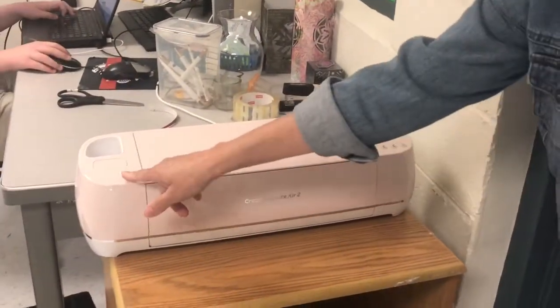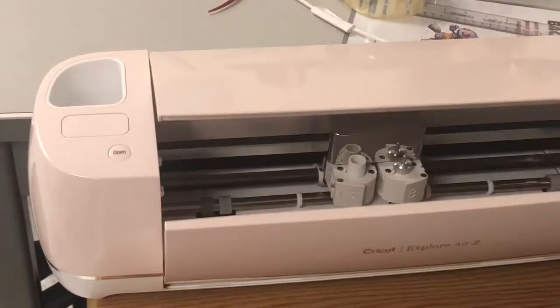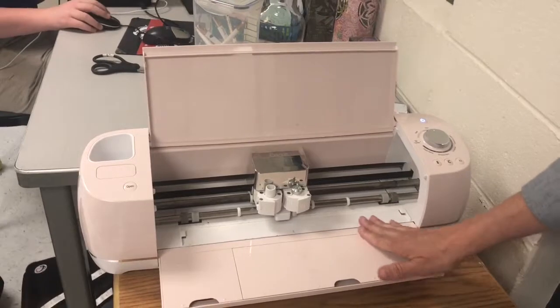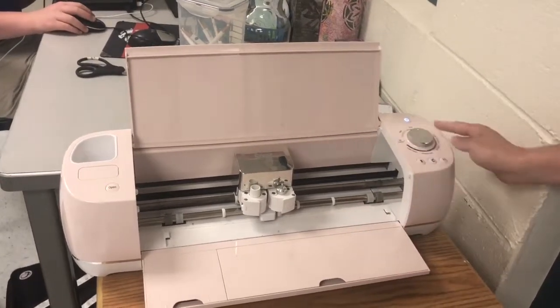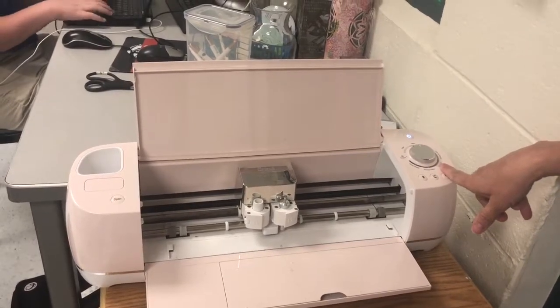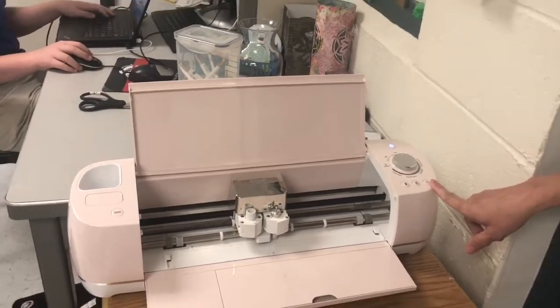Computer software is used to create your design and then send it to the Cricut in order to print your sticker. We put our material in here and there is a dial that tells us what type of material we're using. The newer ones have that right in the software. We feed it in, we can cut it, and we can pause it.